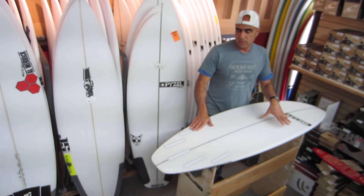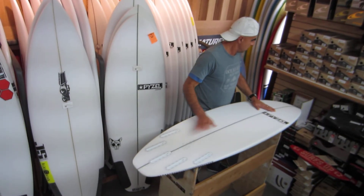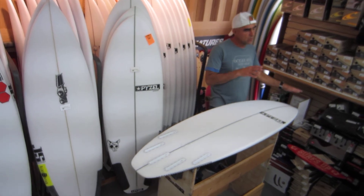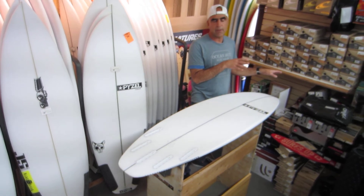They all come in a five-fin setup with Futures, which is great. There are a lot of fin options with this, and then you have six inches of nose rocker, which will give you plenty of room when you're doing those pig-dog late takeoffs in the barrel.